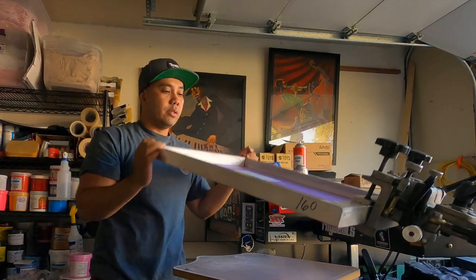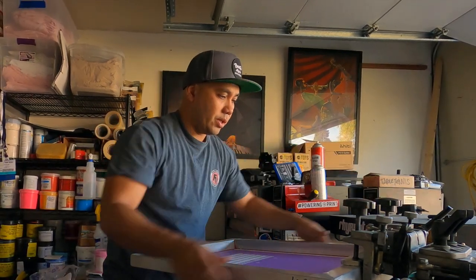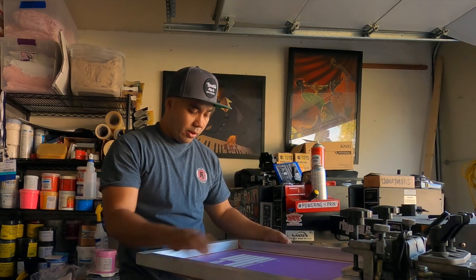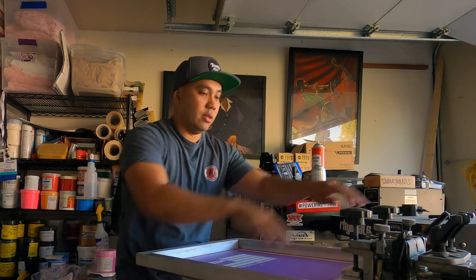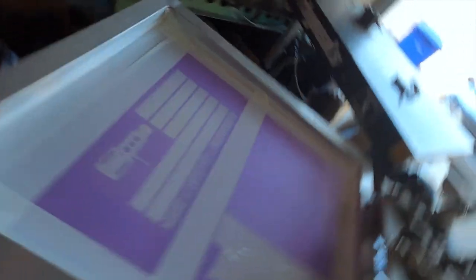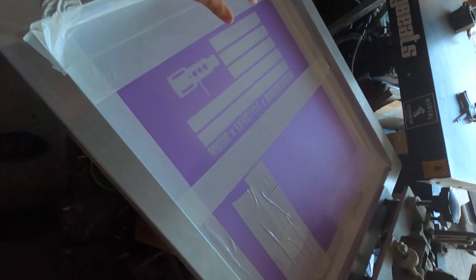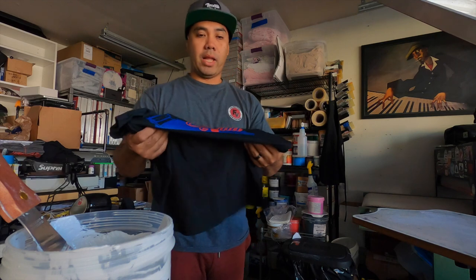What we're going to be using is this screen here, which I burned maybe a year or almost two years ago — it's actually part of my clothing brand. The design is music, lifestyle, and brotherhood — it's one of my DJ brands, Fader Society. We're going to do a test print on this black shirt, and our final print on this maroon Gildan Dryblend, I think this is an 8000.